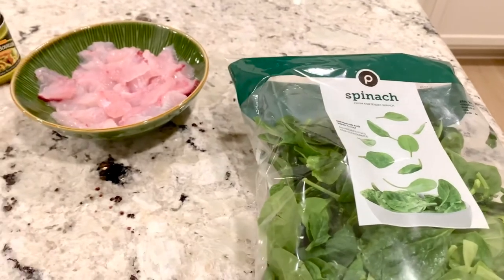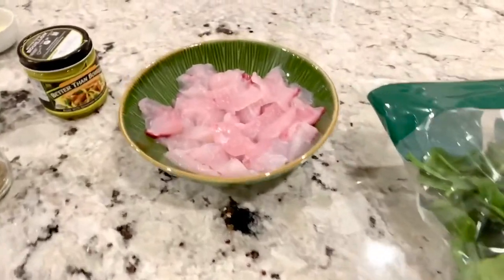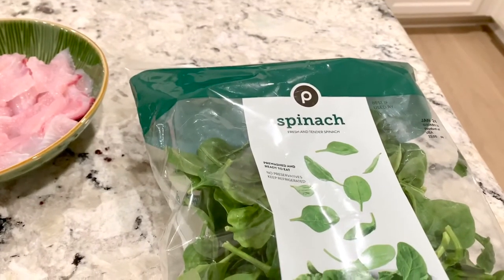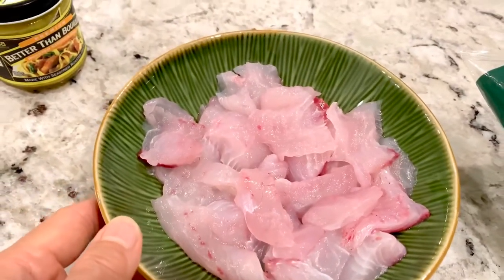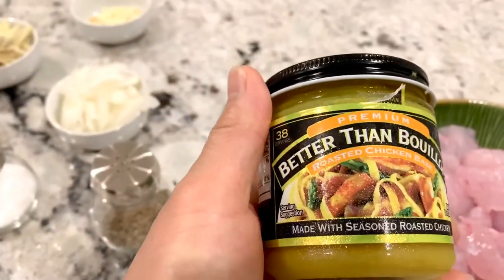Now we're going to the cut-and-cook portion of our adventure today. We're going to be cooking sheepshead poached with blanched spinach. The ingredients are sheepshead cut into small pieces, fresh peanuts, salt, pepper, and better than bouillon — chicken bouillon.